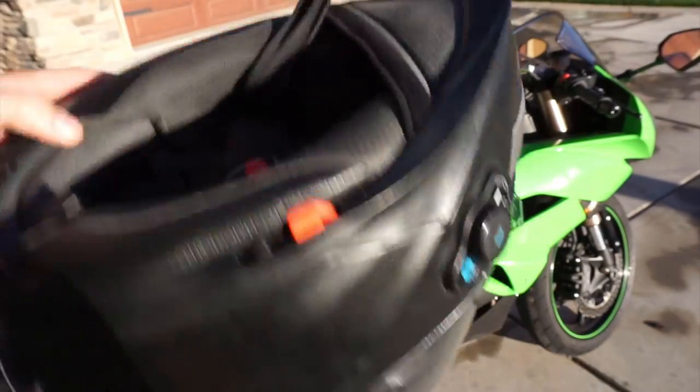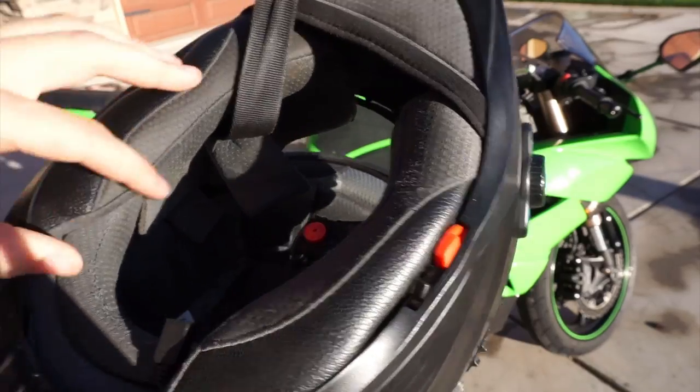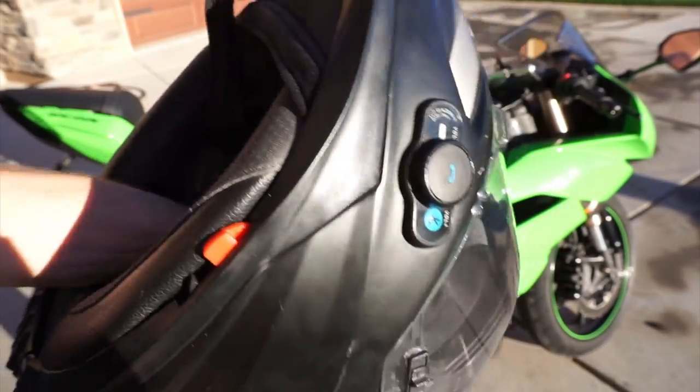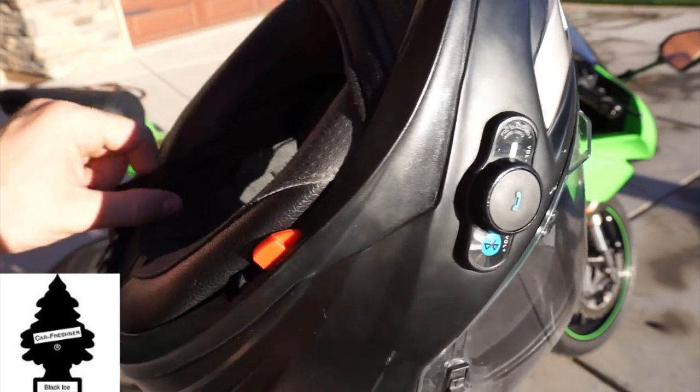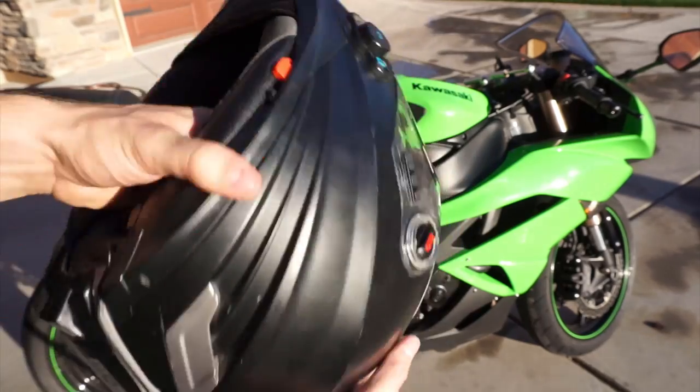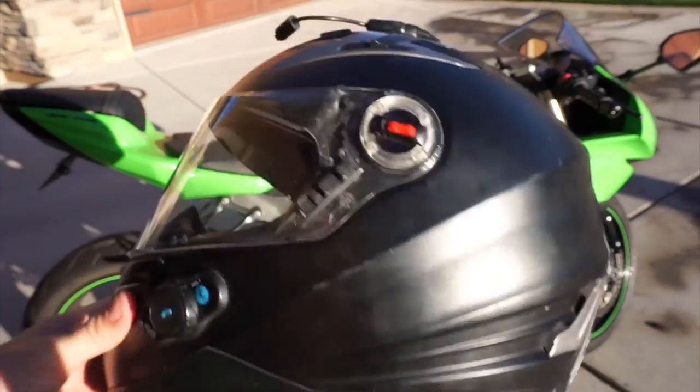The pads are all removable — you can take all of them out and wash them. Here's a trick I do: you know those little Christmas tree air freshener things? I stuff one on top of the padding, so whenever I put my helmet on it smells really good.